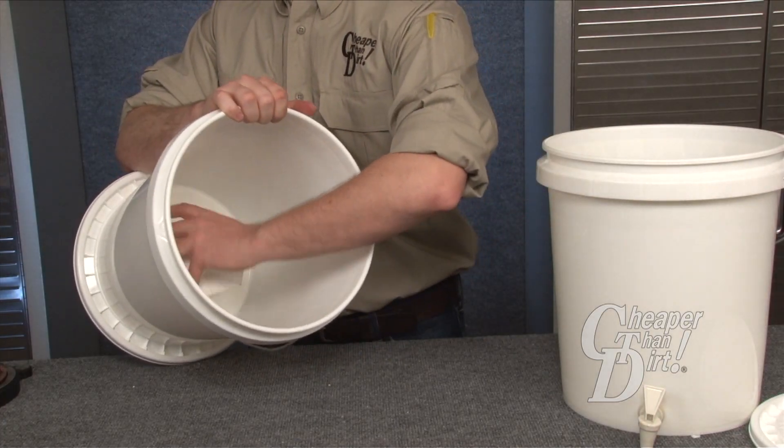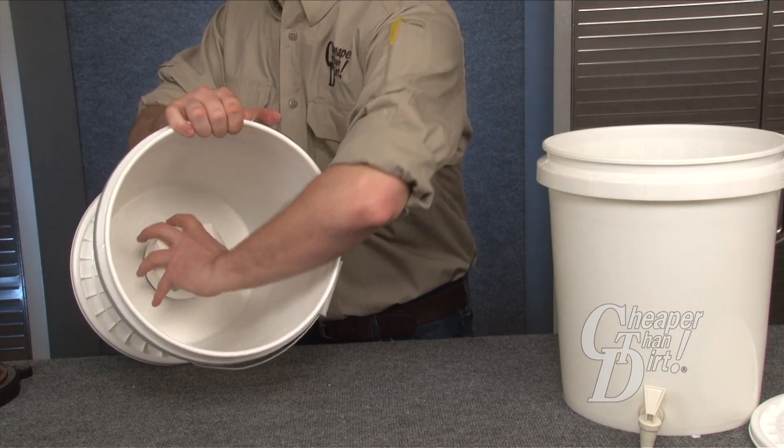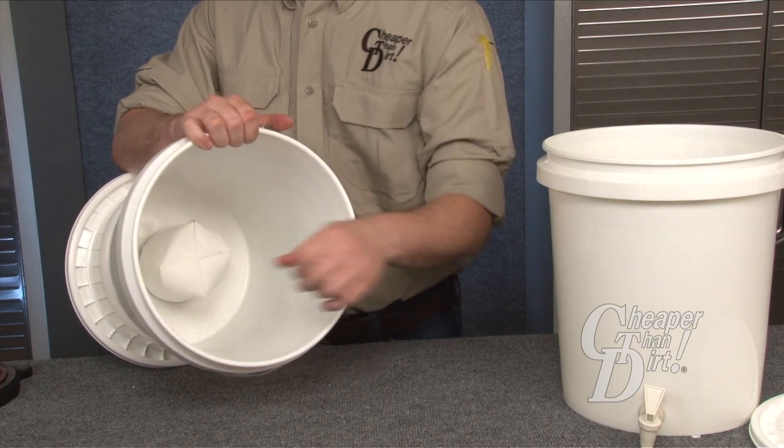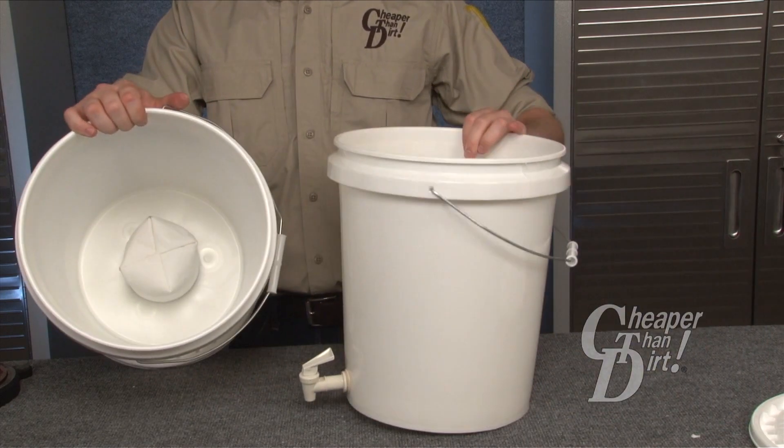When using the filter with water heavy in suspended solids, use the provided sock. Your filter installation is now complete. Fill up your top bucket and check for leaks.